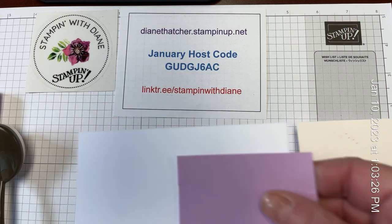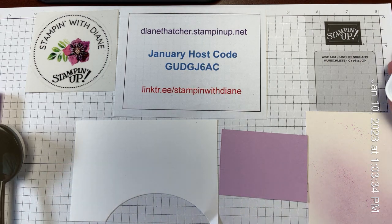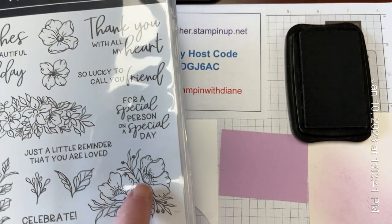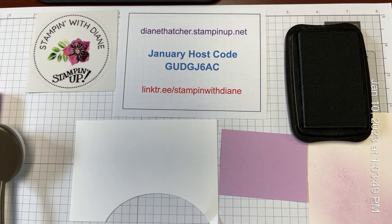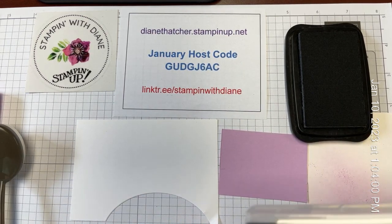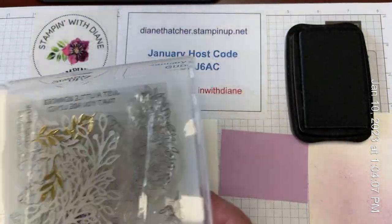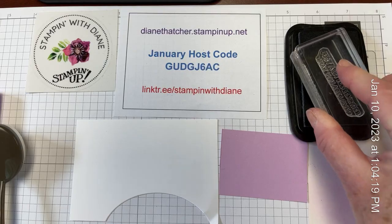From here I'm going to start our stamping. I've got a scrap of Basic White and a small scrap of the Fresh Freesia, and I'm using my Memento Black ink for this. Because I am using the Framed Florets stamp set, I wanted to choose one of these larger floral images. I'll also pull out the sentiment, which says 'just a little reminder that you are loved' — so this could even work into Valentine's Day. Here's a little trick: I tend to keep my extra die-cut pieces tucked inside the stamp set, so sometimes I don't need to go stamp something new.